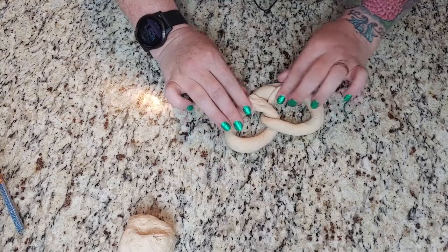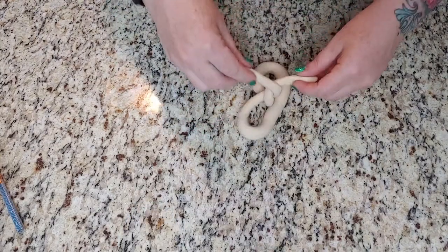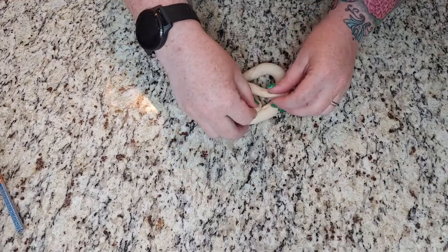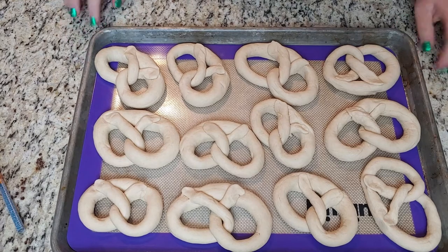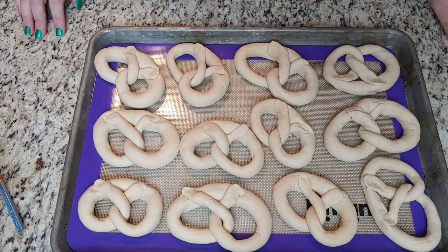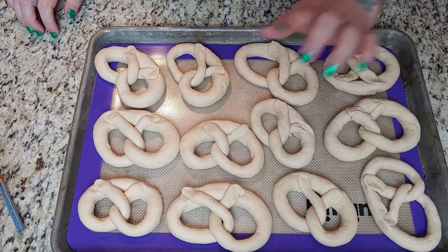There, it's a little wonky — wah-bam! So here's a pretzel shape. I'm going to pop these in the fridge for a little bit because apparently that helps create a skin on them.